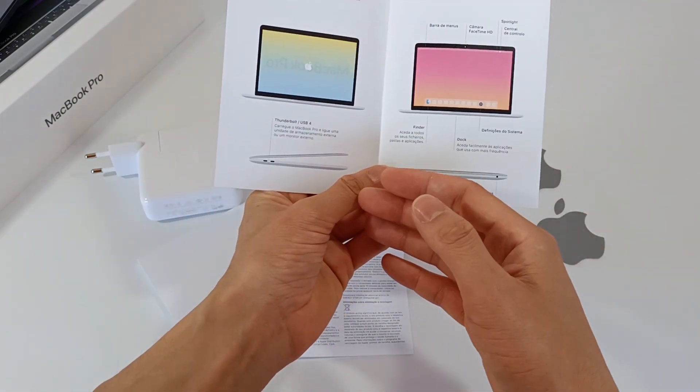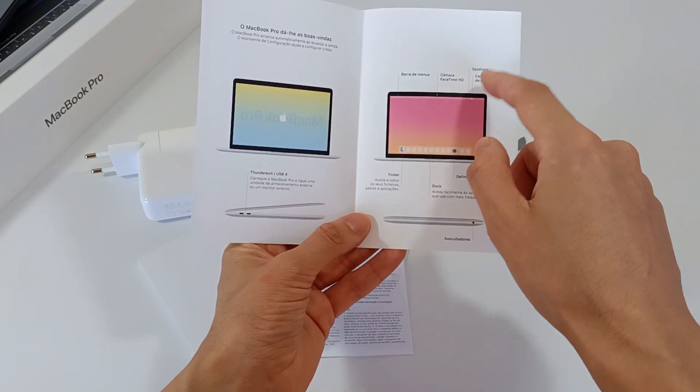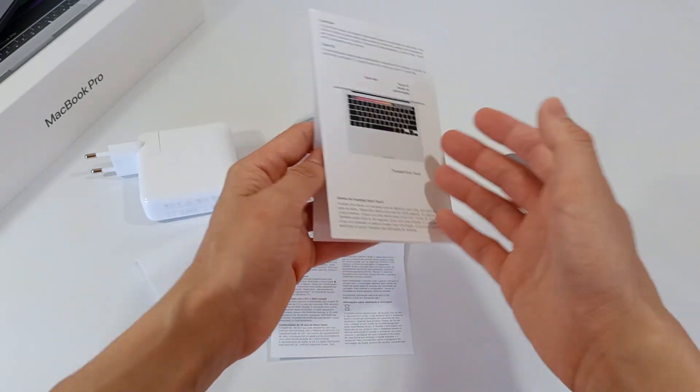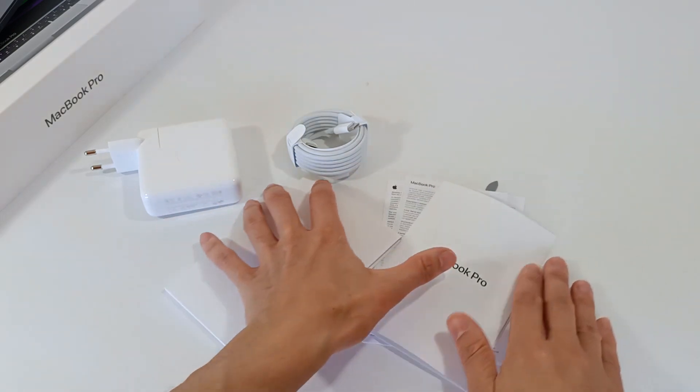We also have a small user guide. It has the computer layout with all the interfaces and connections, camera, interaction with the operating system, how it charges, connecting the headphones, and the keyboard — so the introductory information about the computer.